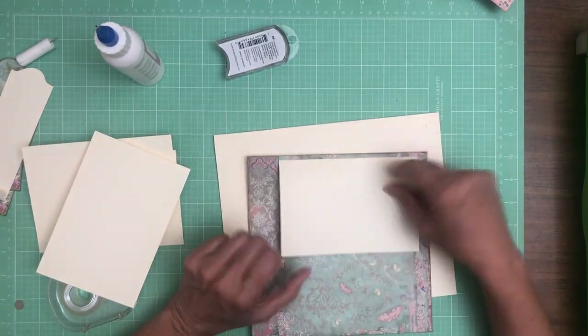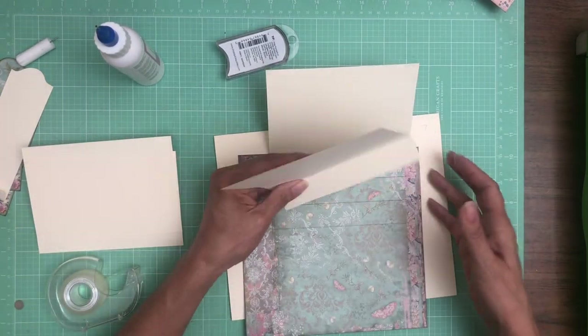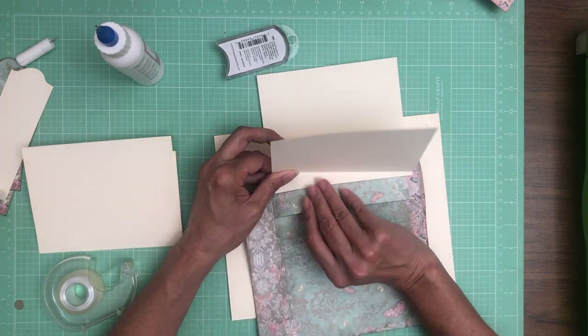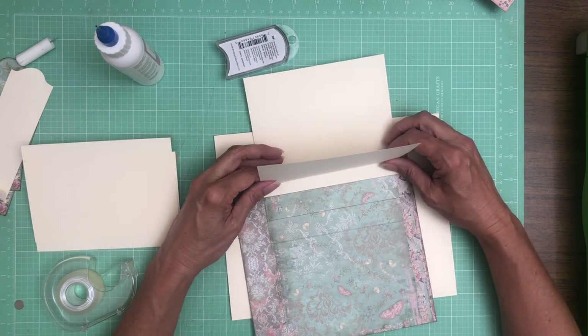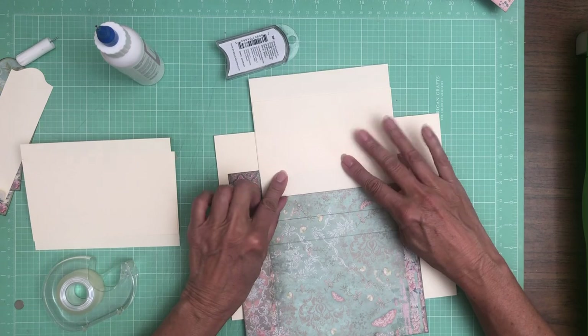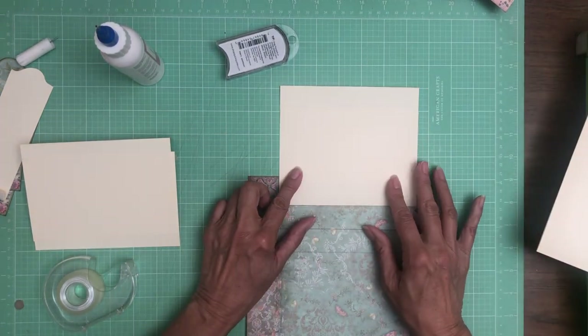It's a little crooked down here, but it's very straight when it's closed, which is what I prefer. The other thing you're looking at is to line up your flaps side to side.